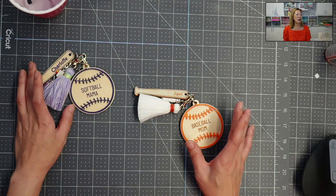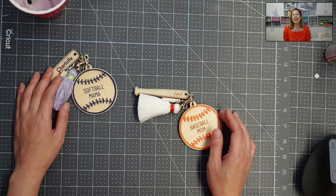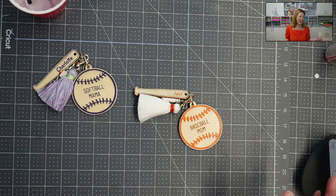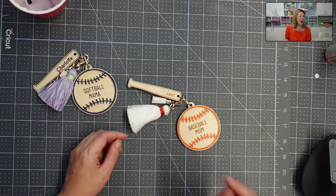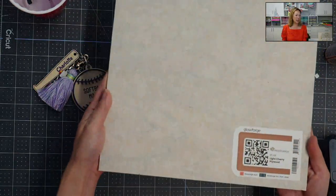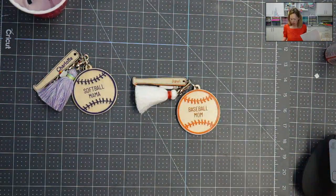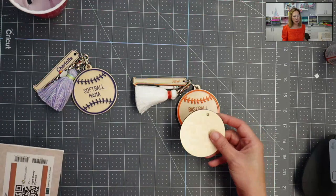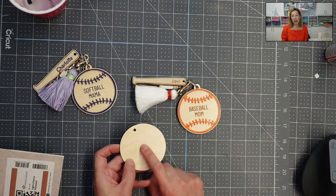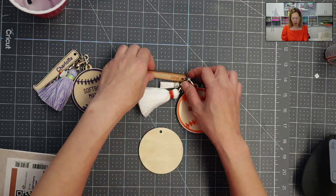So these are keychains — they're baseball and softball mom keychains. My daughter is eight years old and they just won their championship for 8U, so we love our softball here. What I did was on the Glowforge Aura, I cut in wood. A similar piece to this is how the wood sheets come. I cut out this circle shape, engraved the words 'baseball mom,' and then had an acrylic piece that we glued on top. And I also have a bat.